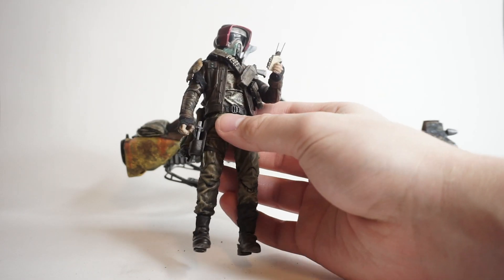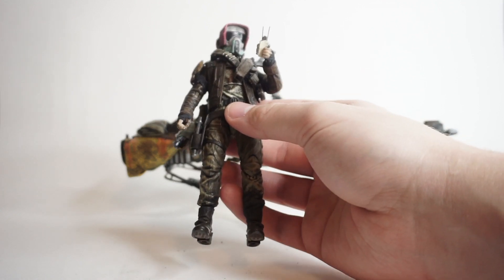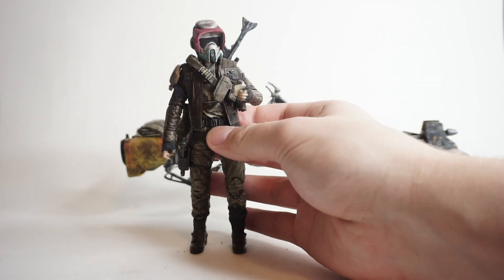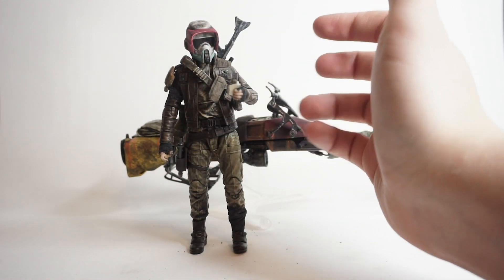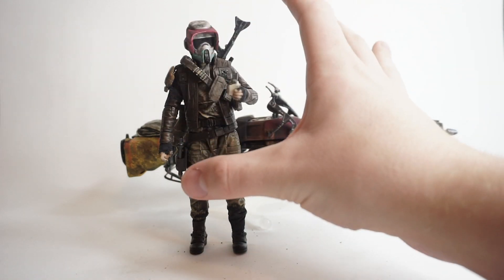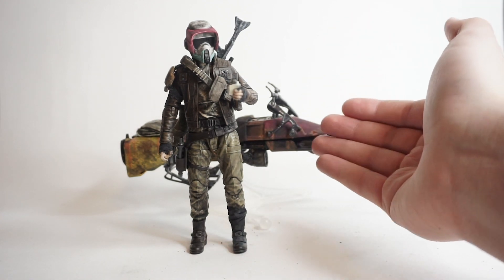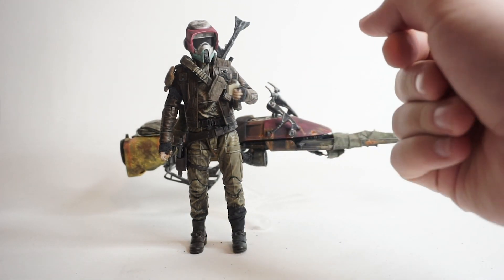So the contest was to build a custom bounty hunter. It was called hashtag Bounty Hunter Build Off, and you had to build an original bounty hunter — it couldn't be an existing one or a background character. It had to be completely original, then create a backstory and post it on Instagram. So that's what I did with this guy. I built him as an original character. I took this speeder bike and customized it to go with him as the character I designed.